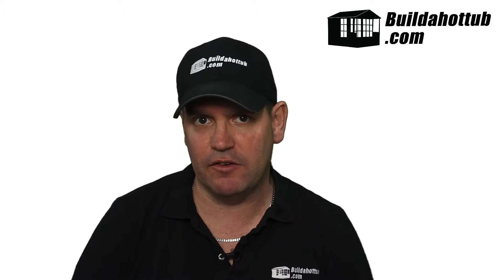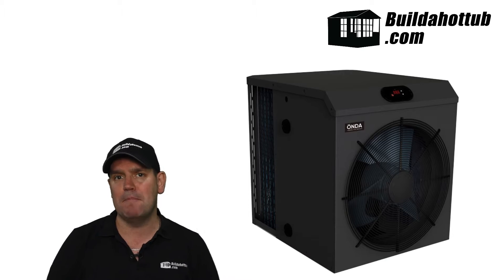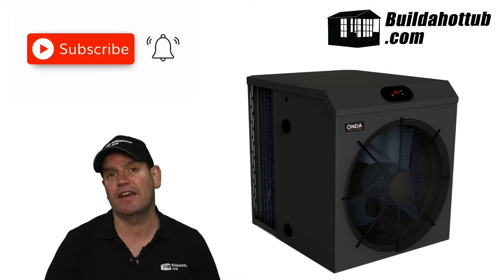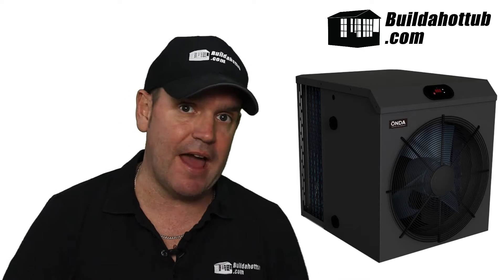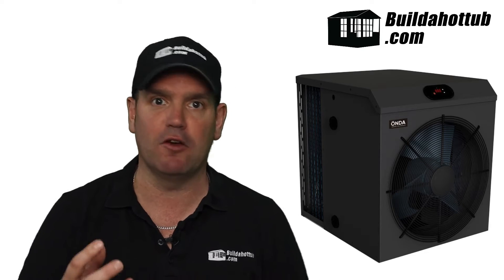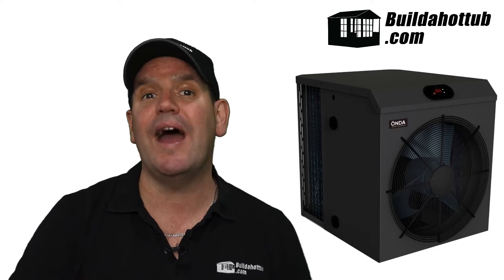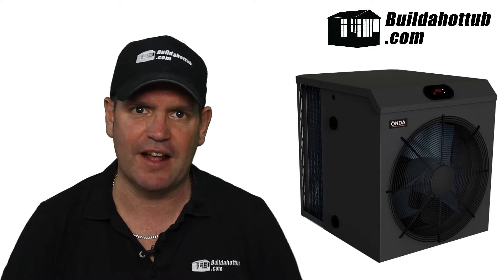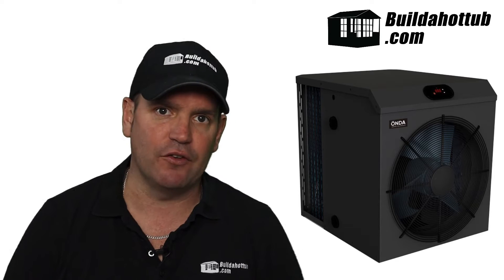So what is the Onda Mini range of air source heat pumps? Well, they look like this — it is a range of three mini air source heat pumps. They come in three and a half kilowatt, five kilowatt, and seven kilowatt heating capacities. What's different about the Onda mini air source heat pump is that they actually plug directly into an outlet. They come with a regular plug, you plug them into a socket or outlet, and that takes away the need for any electrical work in terms of getting the air source heat pump set up.